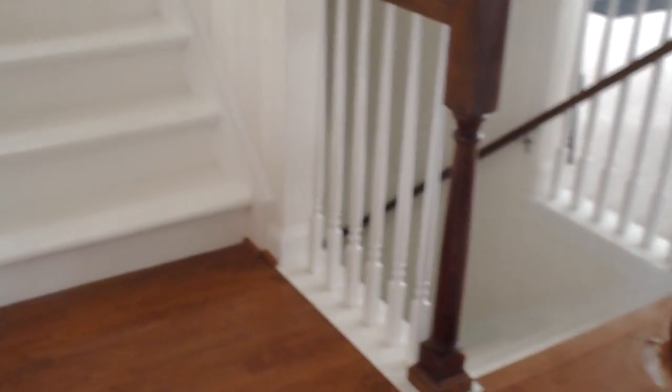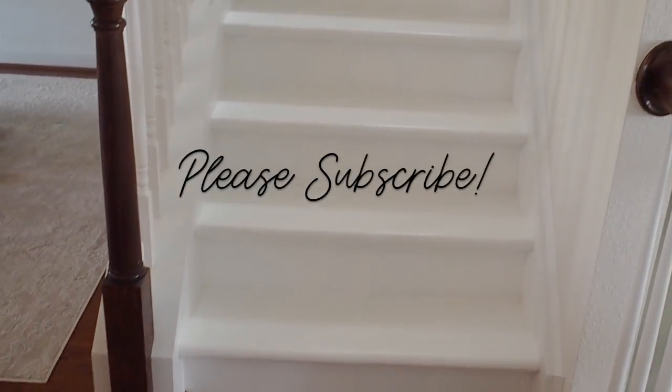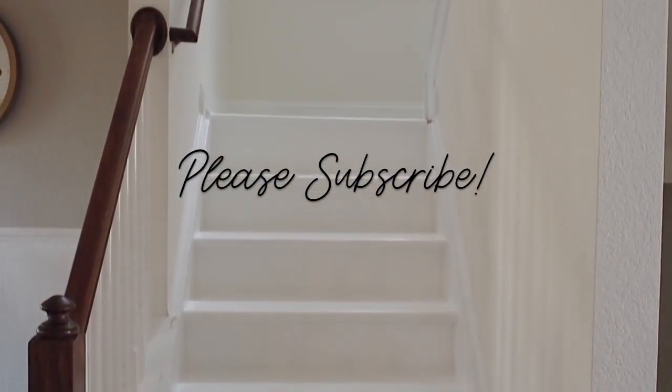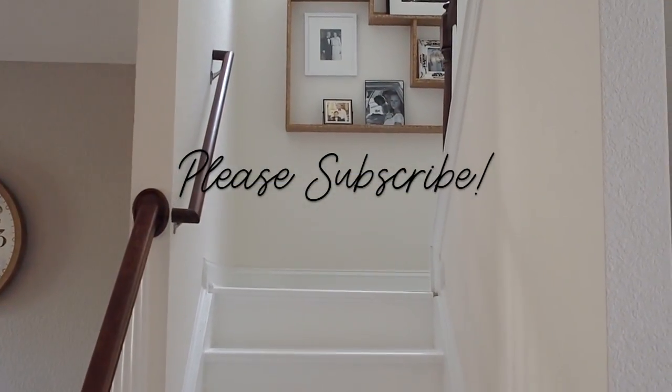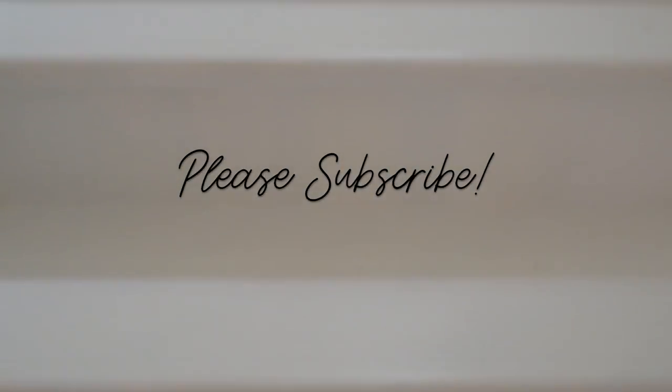That's today's video. I thank you for stopping in and checking it out. I hope that you learned something from this as to whether or not you want to take a project like this on. If you guys have any questions or comments, or if you have actually done this before, I want to hear about it — please leave a comment below. Make sure you subscribe to my channel so that you can see my future projects, and I'll see you guys next time.